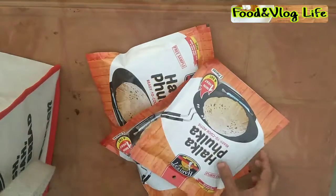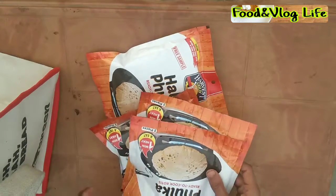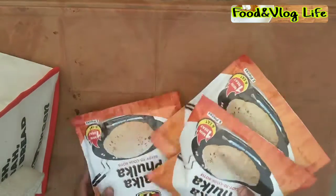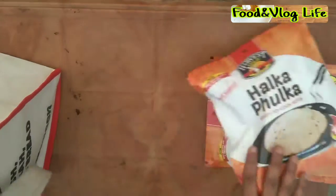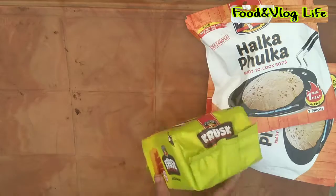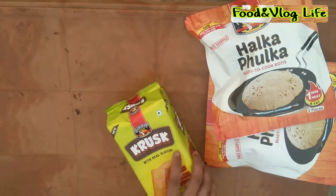First of all, we have 4 packets of hulta-fulta. This is a semi-cooked roti but you don't have to shake it. I have 4 packets in this pack — it is amazing. We also have a harvest roll, which I have tested before and it is the best. You can purchase it.